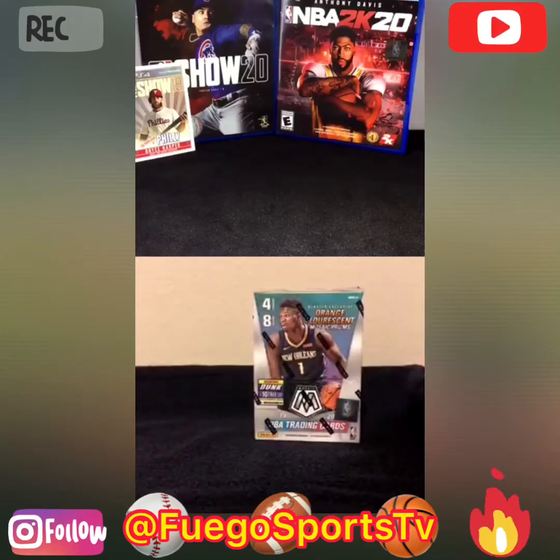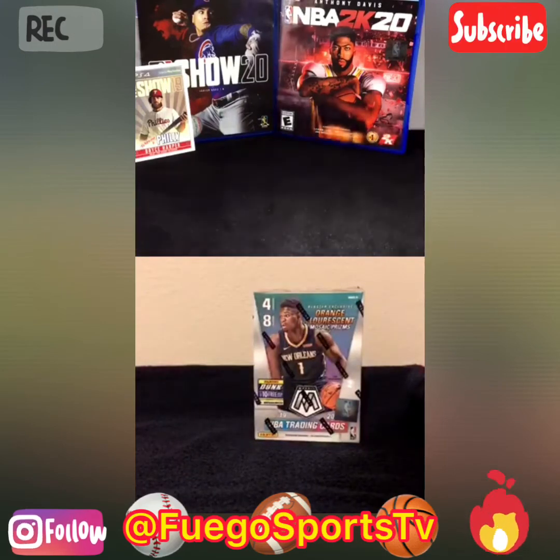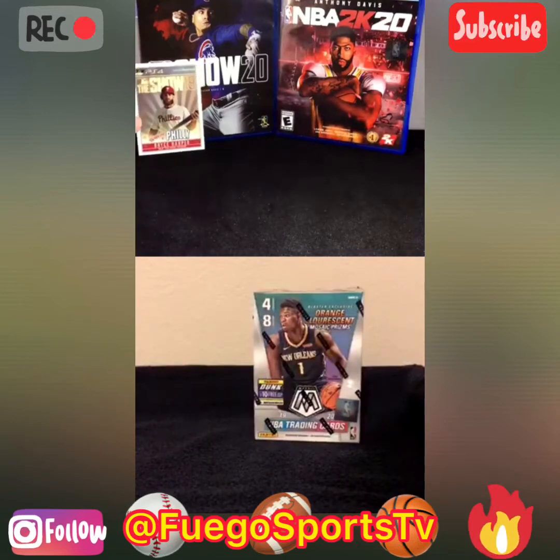What up, peoples? Hey, what's up? You saw that break? Got you that MLB The Show 19 card right there. Looks pretty good. Yes, sir. Appreciate that. Nice card.